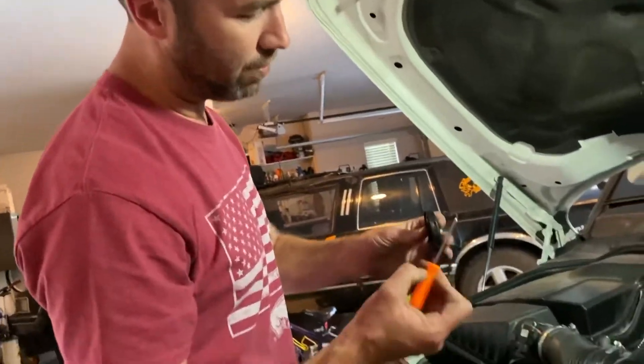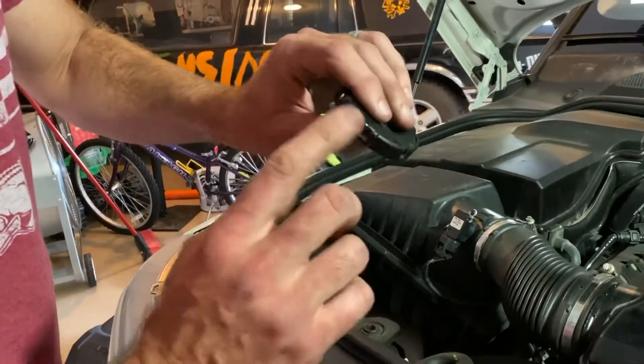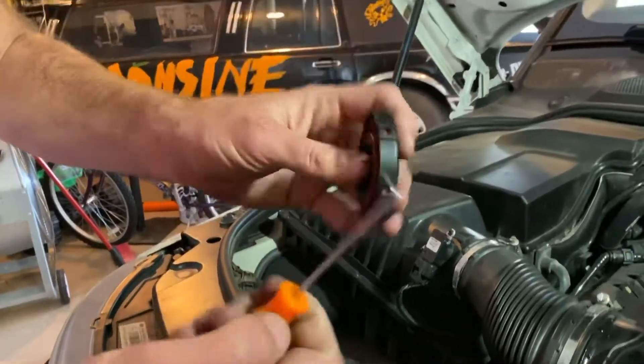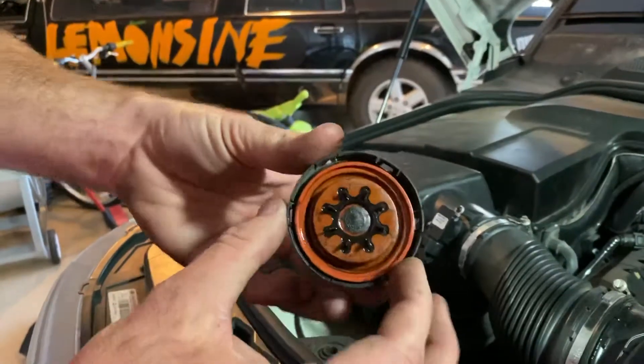To pull that off, you have these six tabs on the cap. Get some small picks and pry these out — you'll probably break these, so you'll need to replace this cap anyway; it's not that big of a deal. Once you get four of these off, you can pry the rest of it off and work the cap out.